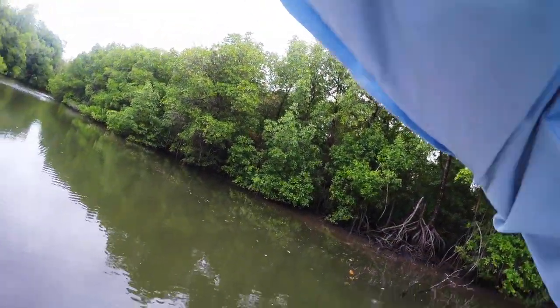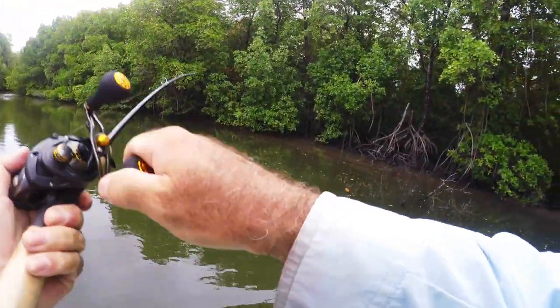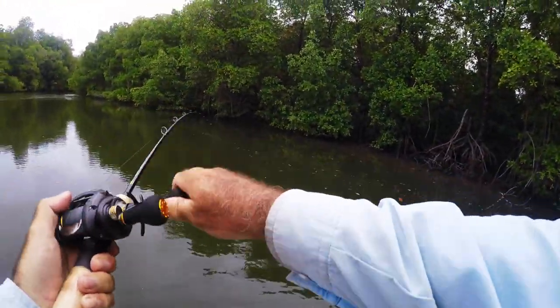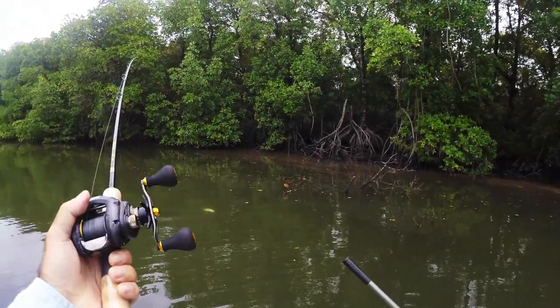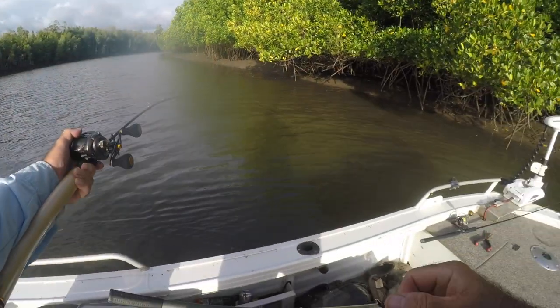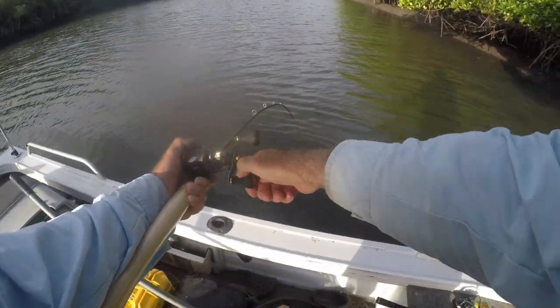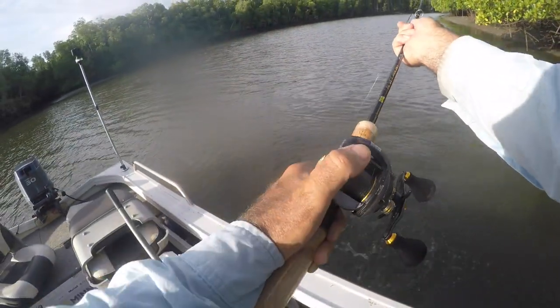Yeah, straight away - there's one! Nice little barra.